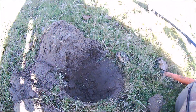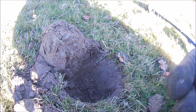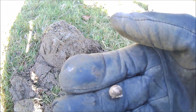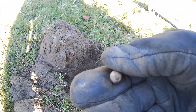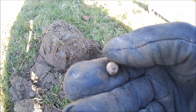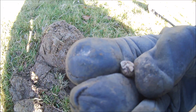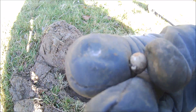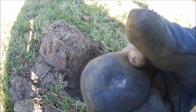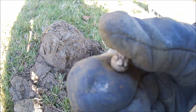Just dug that hole there with a really weird signal. What we've got is the tiniest little lead ball. That is tiny. I wouldn't think that's from a pistol — it's got a lump on the back of it. God knows what that was. We'll take it home and give it a clean up. Been there a while, whatever it is.